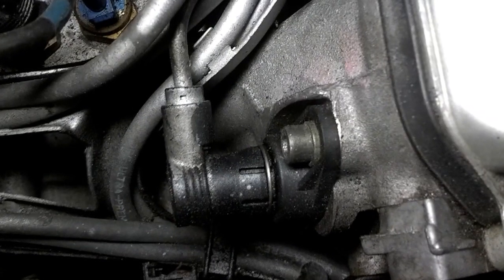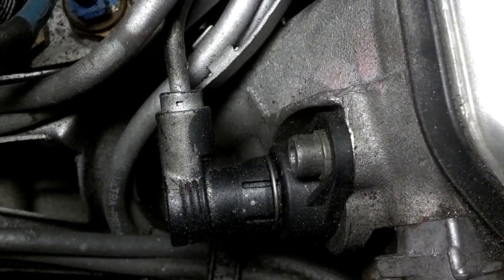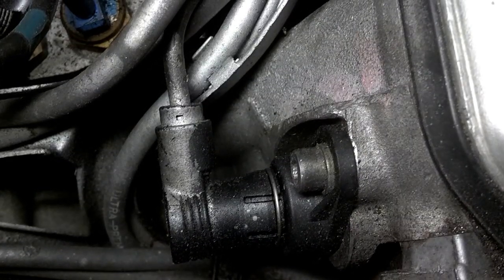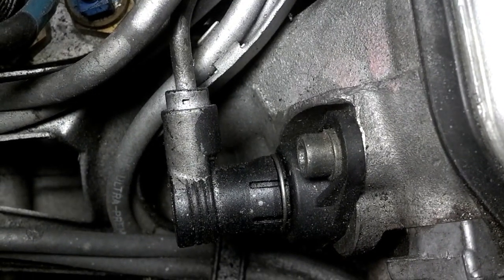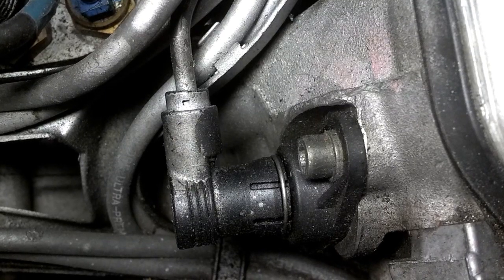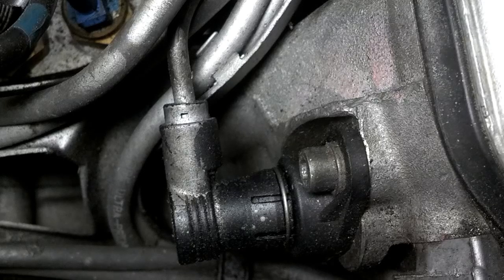That black thing there — the one with a screw on it and an electric plug — you need to unplug that electric plug. Underneath that is the camshaft sensor. So it might be just a little bit tricky.